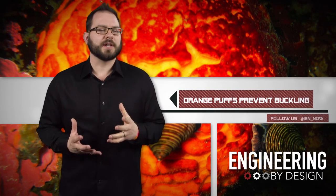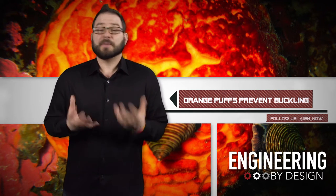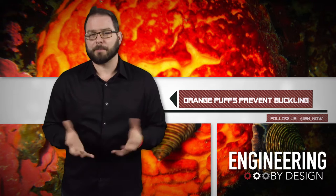Researchers continue to look to nature to find solutions to modern engineering problems. Bio-inspired engineering, also known as biomimicry, can be flawed because natural structures don't always need to be perfect. They just need to work in order to help perpetuate the species.